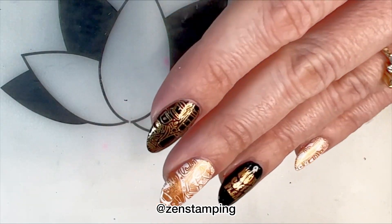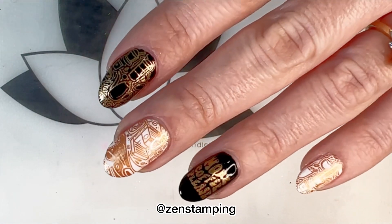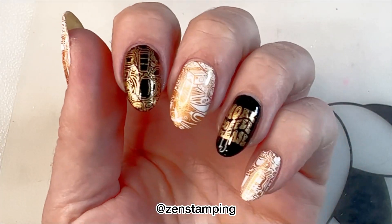This is the finished manicure. You can see that the stamping covered up the problems with the white, and there's no visible difference between the top coats.